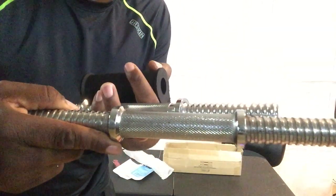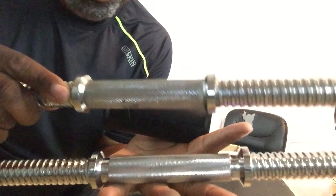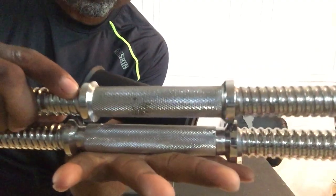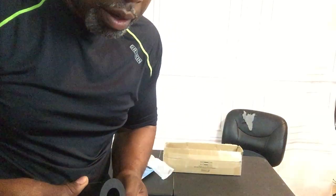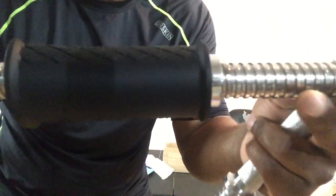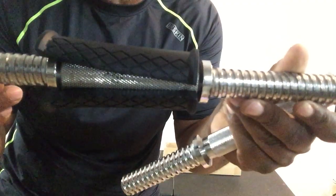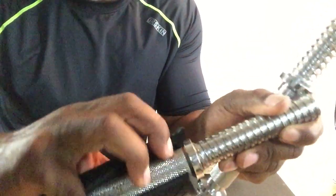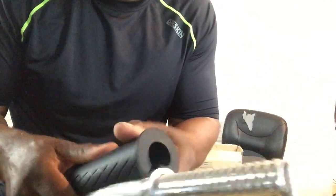Make sure you don't get the short dumbbell bar with the four and a quarter inch knurling — make sure you get the right one, which is this one right here. See, there are two different sizes. The fit grip is not going to fit around the shorter bar — see how it leaves a space right here? So be careful of that. Make sure you get the right one, which is this dumbbell bar, and the fit grip fits completely around it.